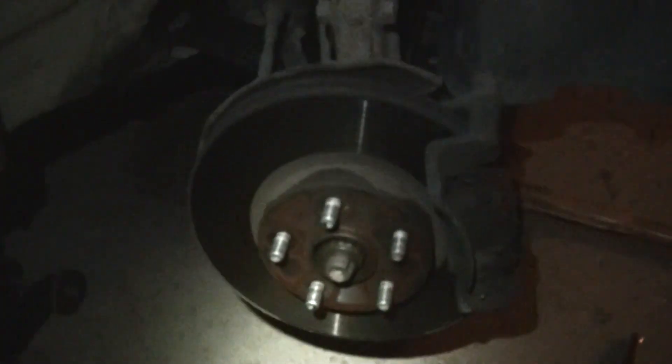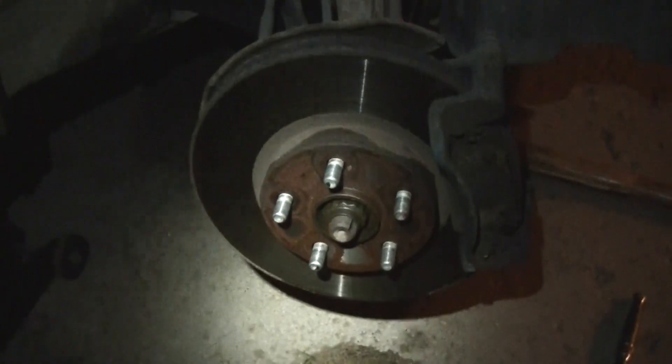Let it hang — I like to tie it up. That way, when I'm beating it off this rotor, because it's going to need to be beaten since it most likely has seized. So anyways, tie that up.